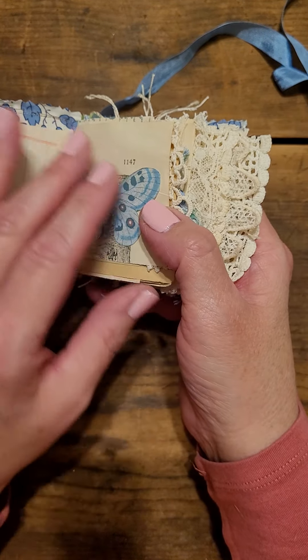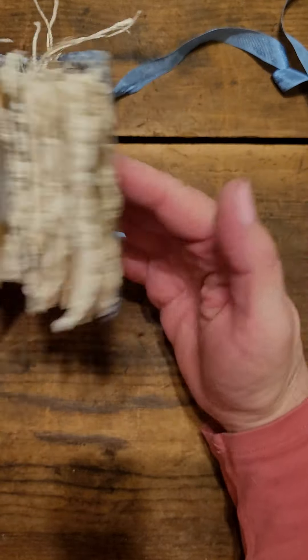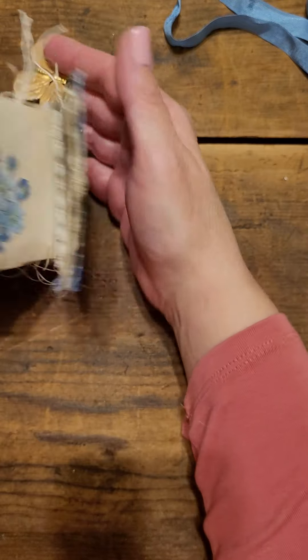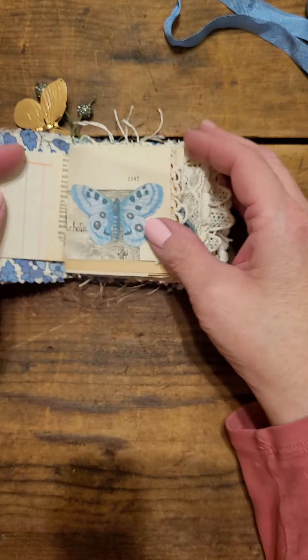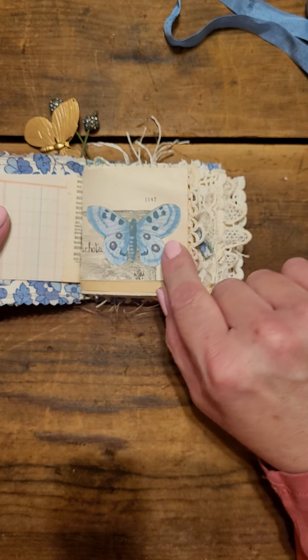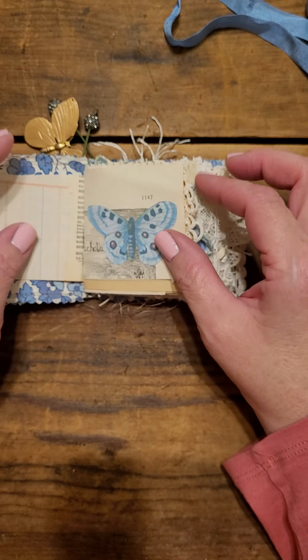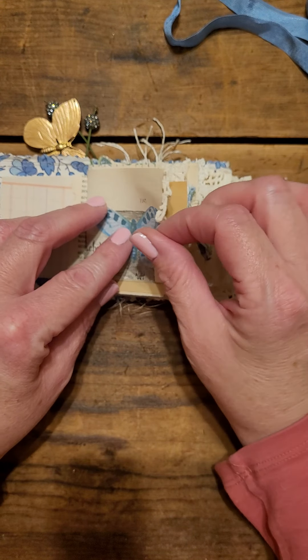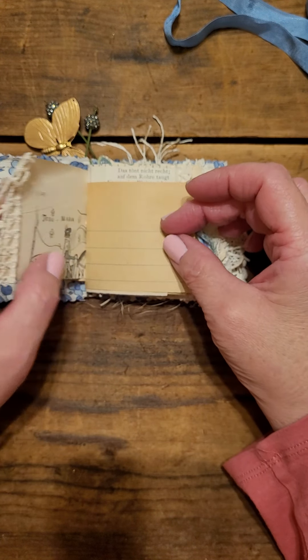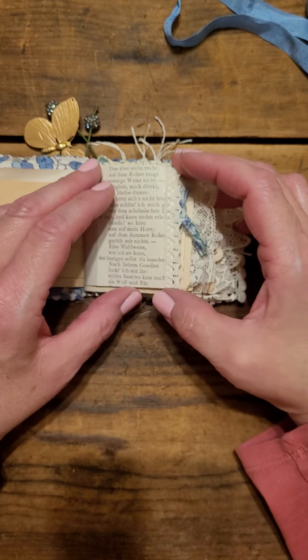I'm not going to go through every single page because that gets super boring when watching a YouTube video. I'm just going to highlight some of the pages. This is part of the kit and I just fussy cut some of the butterflies — again, tons of butterflies and flowers, which I absolutely love to add into my journals.